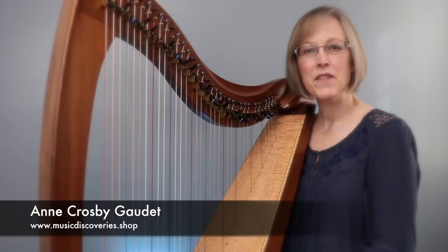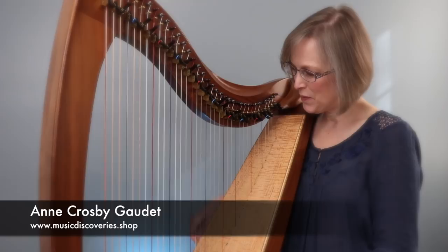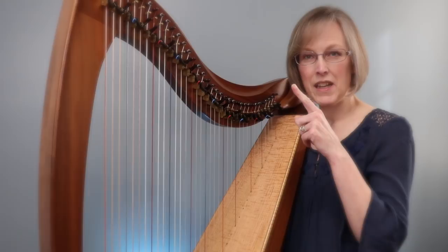Hi everyone, this is Anne from the Music Discovery Shop. I think when people learn how to play the harp, one of the pieces they dream of being able to play is Scarborough Fair. I recently created a new arrangement of this piece and if you haven't had a chance to listen to it yet, I'll link it up in the cards over here and I'll put the link in the description.